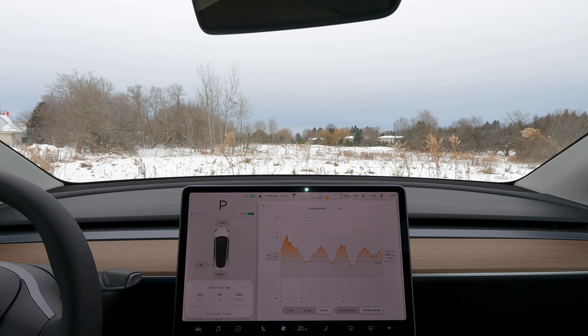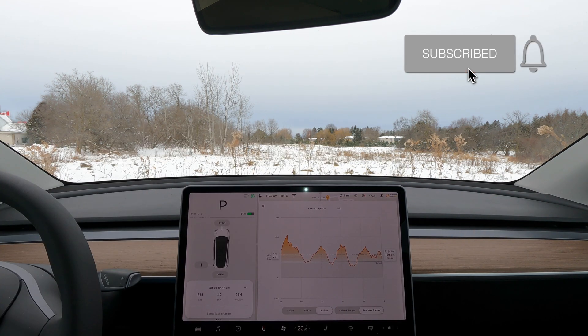I'm going to do this test again probably at minus 20 Celsius, using the same method and taking the same circuit as today, keeping everything consistent so we can see over time how the temperature affects range and energy efficiency as the temperature drops. That's it for today — thank you for watching. Tesla Canuck, over and out.